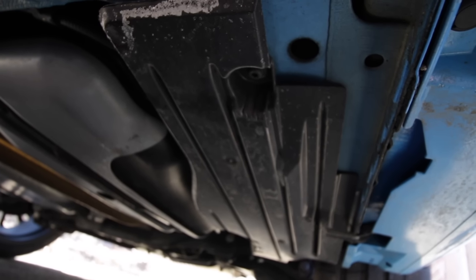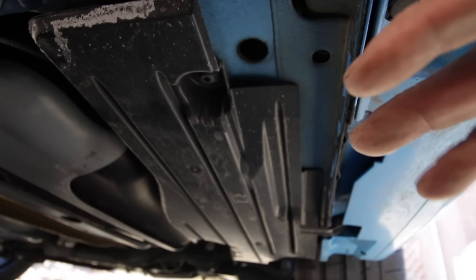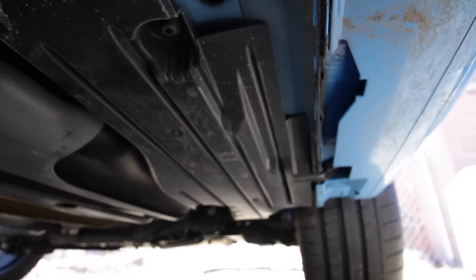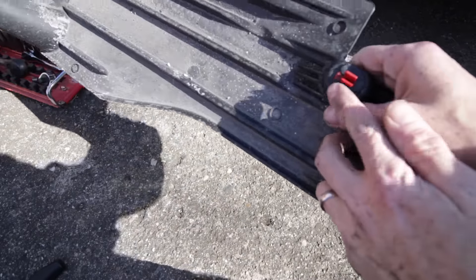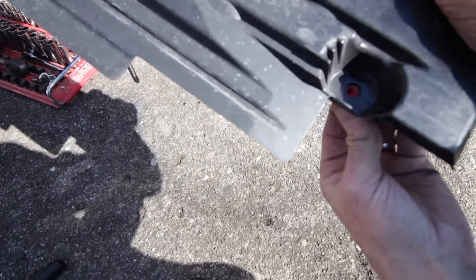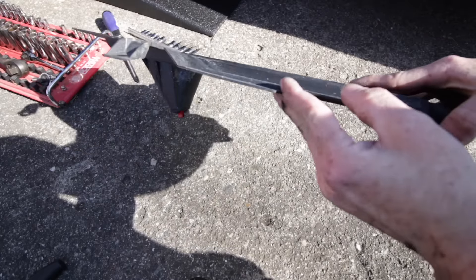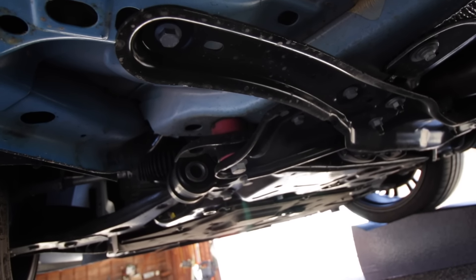Next we're going to be removing the rear panel, which is at the very back of the car. It's a plastic panel held on by T30 Torx bits — three of them: one right here, one in the very back, and one on the pinch weld. Note that in this back plate there are little rubber plastic pieces which expand when you put the Torx bits in. They'll pull out easily once the Torx bits are out, and the one in the pinch weld should stay in place.